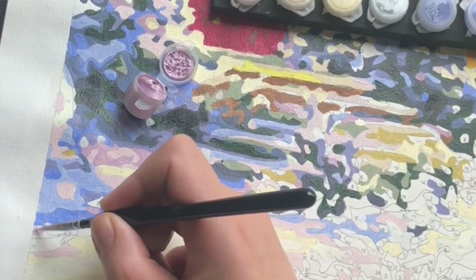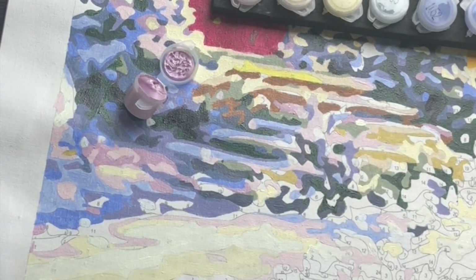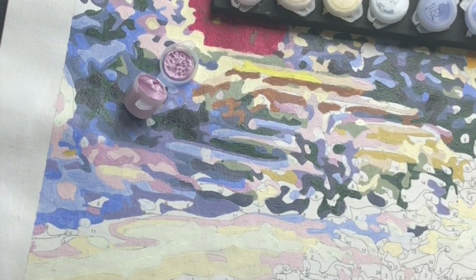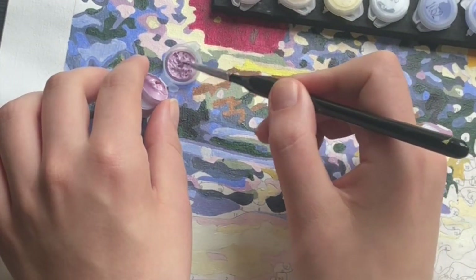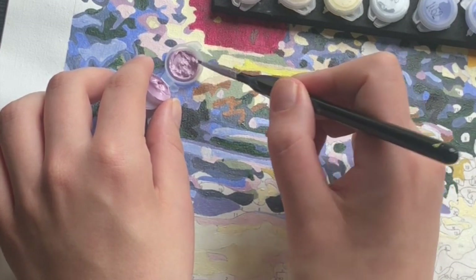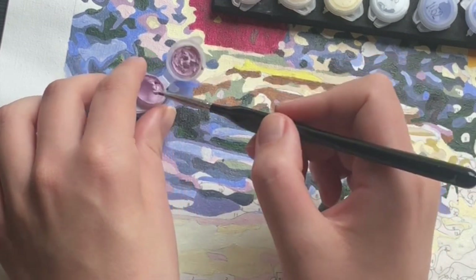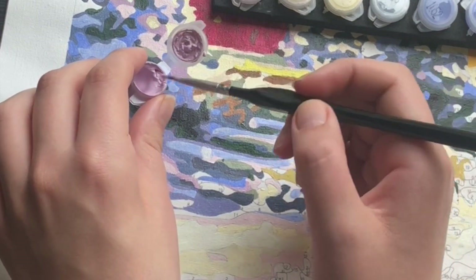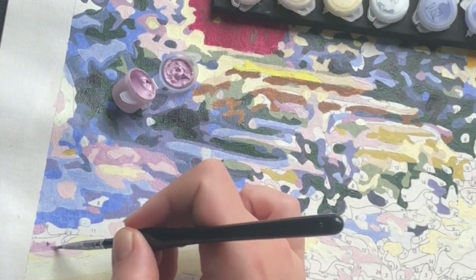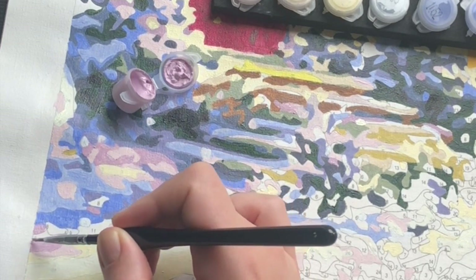The way I do that, just to be on the safe side, is that I add a few drops of water — as you can see here — with my big brush, to the lid. So on the lid there is a little bit of paint left. I add a drop of water and then just mix it. I use my brush, but you can also use a toothpick. And then scrape it on the side, like I do here, so you get rid of most of the paint. And now you can see that the flow is much more smooth and I need to go back to the pot less often.